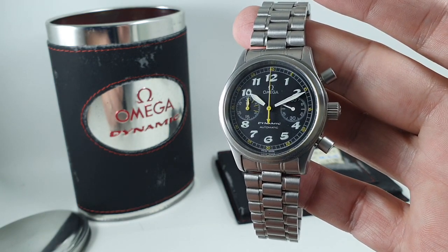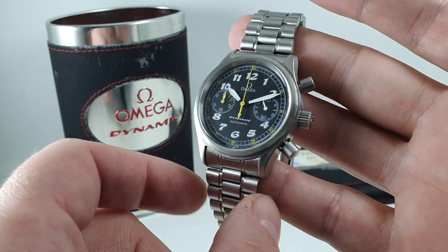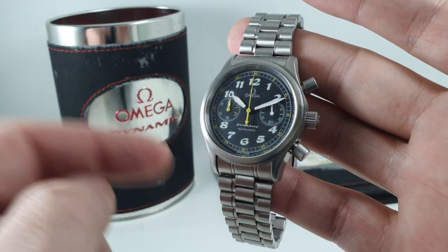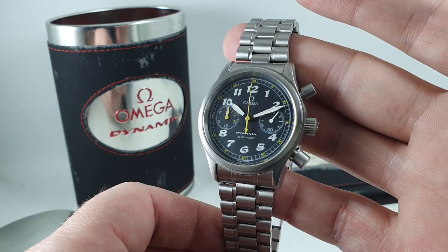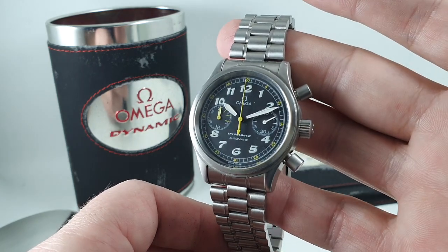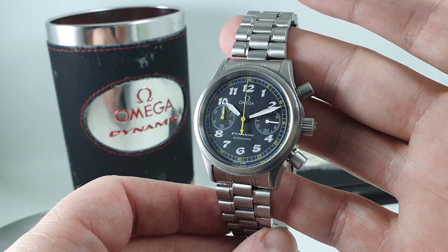Most importantly, available now at birthyearwatches.com. It's a very good looking thing — I'd actually prefer it on a leather strap, but buy it with the bracelet. The bracelet's worth a ton of money on its own. You can always fit a strap, and if you don't like it go back to the bracelet. If you buy any watch on a leather strap and then want to add a bracelet, you can be talking hundreds, and on some watches over a thousand pounds just for the bracelet.